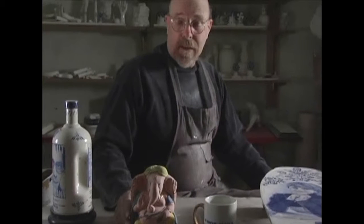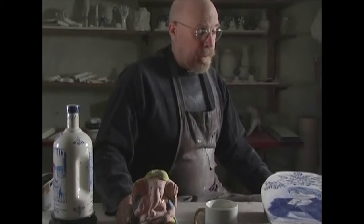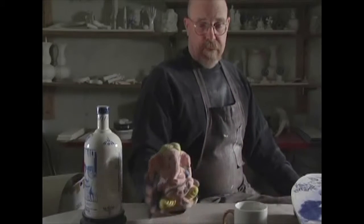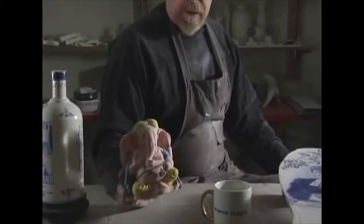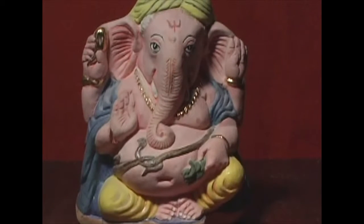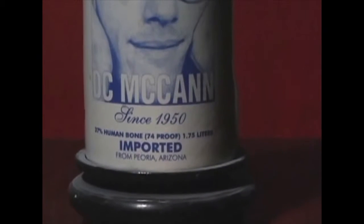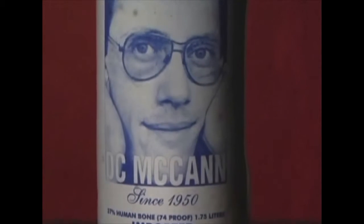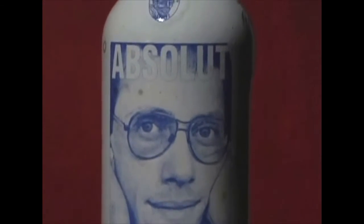People come to me with the ashes of their dead family members or friends, and they bring me the idea. I don't really impose my idea on them because they have an idea when they come to me. The widow of this particular person wanted a Ganesh because her husband was particularly fond of this Indian Hindu god. Friends of David McCann brought me his ashes and said David was a heavy drinker, and if he were alive to appreciate it, he would like to have his remains reconstituted as a vodka bottle. So I did it.